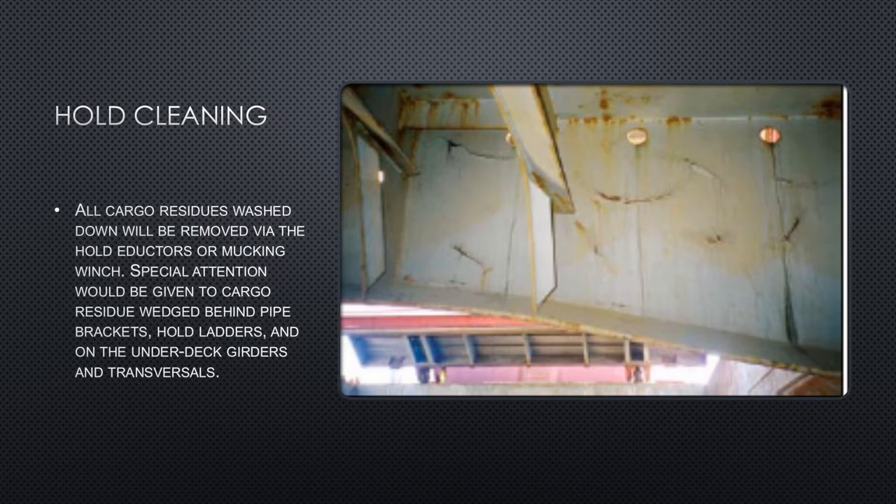Special attention should be given to cargo residue wedged or stuck behind pipe brackets, hold ladders, and on the under-deck girders and transversals. Special attention should also be paid to ventilators to ensure that remnants of the previous cargo have been removed and the area is grain clean — absolutely free of traces of the previous cargo. Bilge suctions based on eductor systems must be tested both before and after washing, with results entered in the cargo notebook or deck logbook.